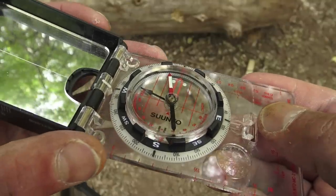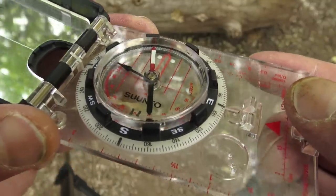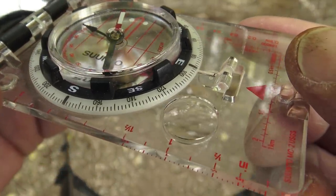Let's talk land navigation. No matter where I go in the world, I'm bringing a good compass. For me, it's the Suunto MC2 baseplate compass. It's multi-use: we have a signal mirror, the compass itself, and an additional fire-starting method with a built-in magnifying lens. It's very lightweight. I combine it with ranger beads or pacing beads, and in my opinion you can't go wrong.